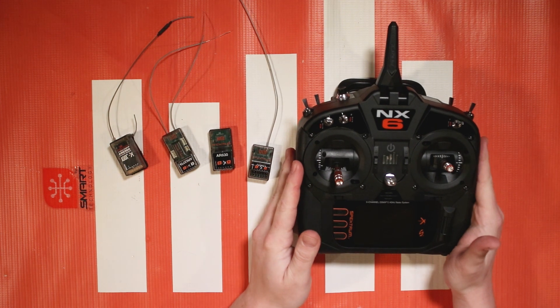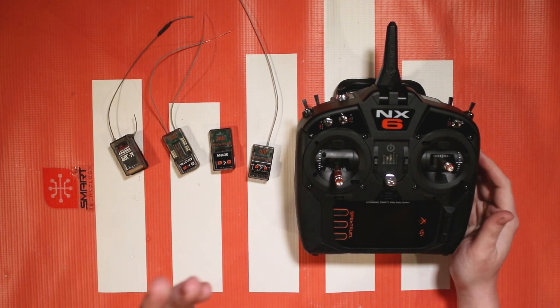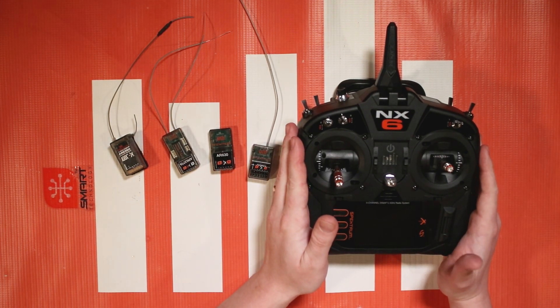Hello again fellow RC enthusiasts, it's your host Tom Cogswell here for another Spectrum Quick Hit video. In this video we're going to be talking about how to set up Safe Select on your bind and fly aircraft.